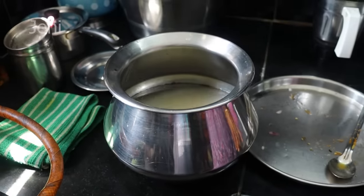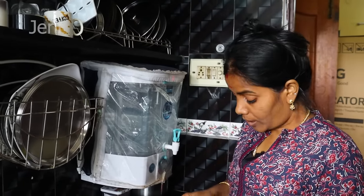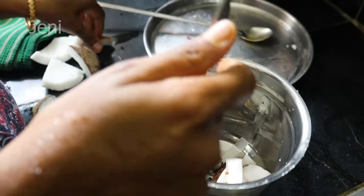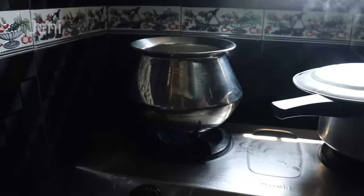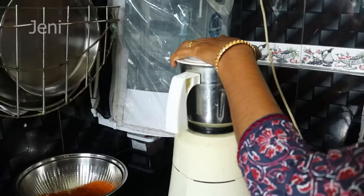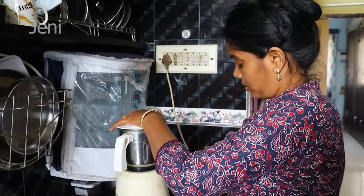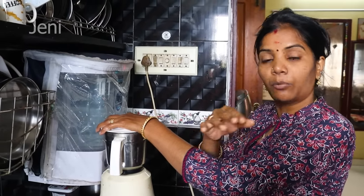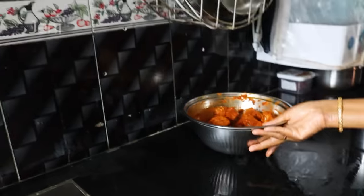I'm going to clean the pot. We'll put the pot in the pan. I'll put my pot in the pan. The pot is soft. I have a meal for a while.